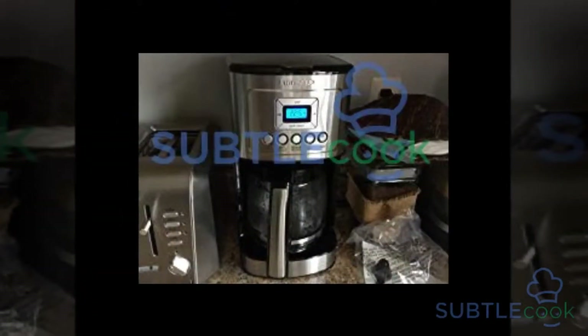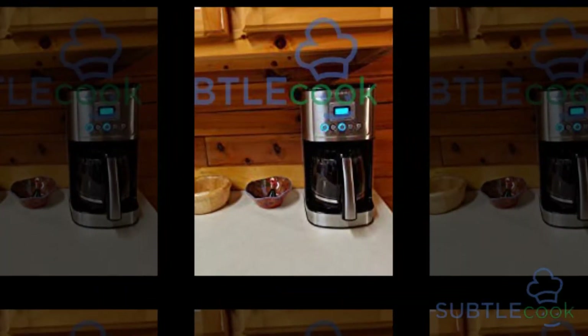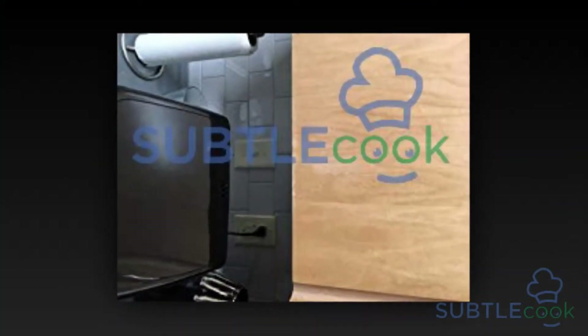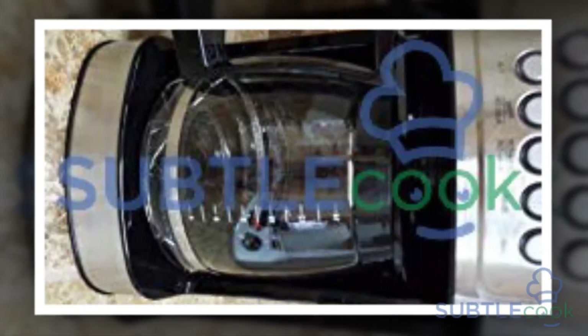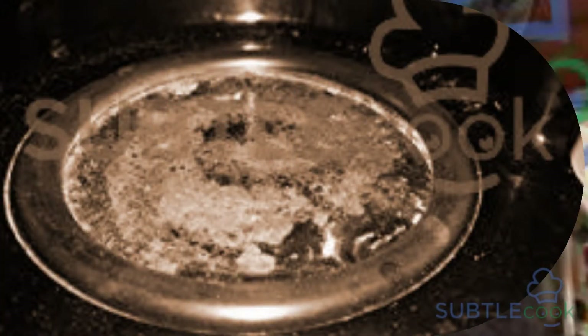The 14-cup glass carafe which comes with it has a decorative stainless steel handle which gives it an elegant look. This coffee maker is ideal for home or office use — you can have it placed near your work desk or in the kitchen. The Cuisinart DCC3200 is manufactured by one of the prominent manufacturers of home appliances. The built-in quality of this product is superb, which makes it a long-lasting coffee maker. This coffee maker comes with many great features designed for your convenience and comfort.